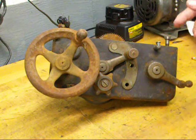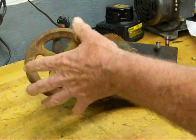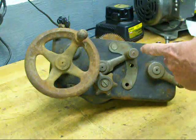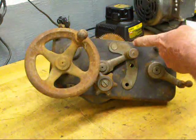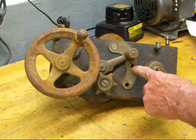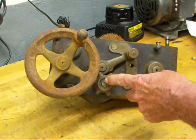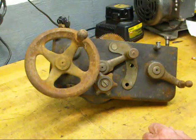It's interesting to see how this is made. This is the carriage hand wheel that moves the carriage back and forth on the ways. This is the feed change lever — it has three positions: the top is for the longitudinal feed, the middle is for threading, and the bottom is for the cross feed. And this is the clutch knob used for power feeds.